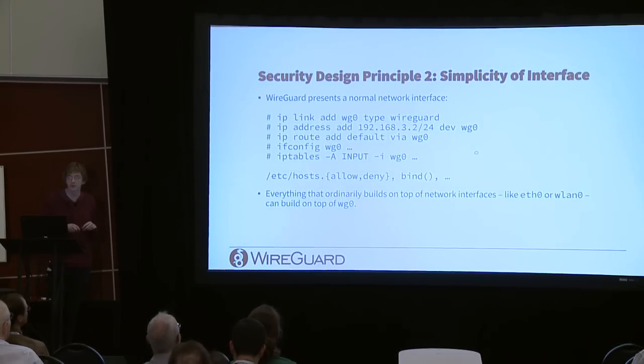WireGuard also tries to be a very simple interface without introducing any new concepts. You add the interface with ip link add, set addresses and routes, and can even use old-school ifconfig. iptables works the way you'd expect, and old-school /etc/hosts.allow and hosts.deny become more useful. Everything that builds on top of an ordinary network interface — where you'd use eth0 or wlan0 — works with WireGuard's wg0.